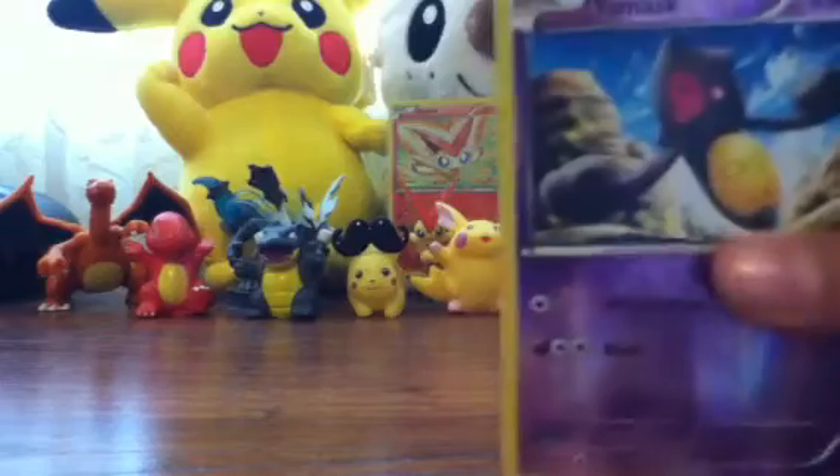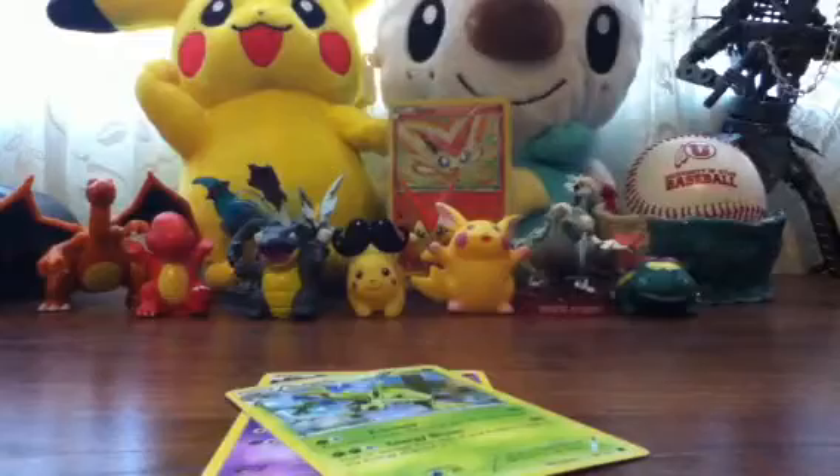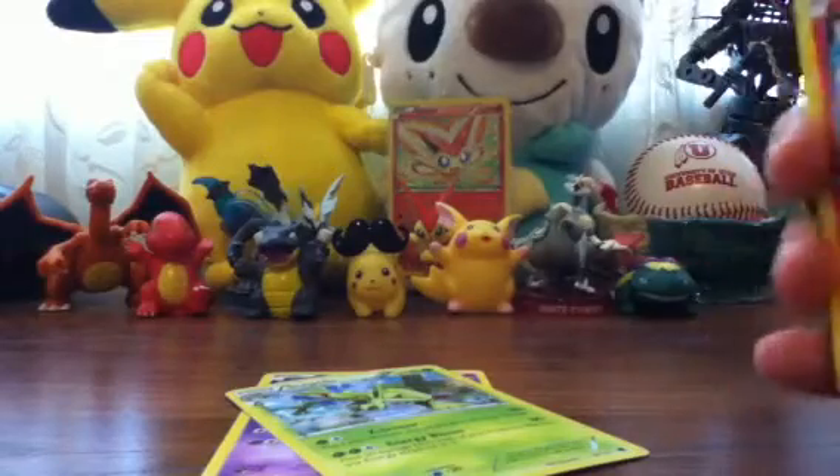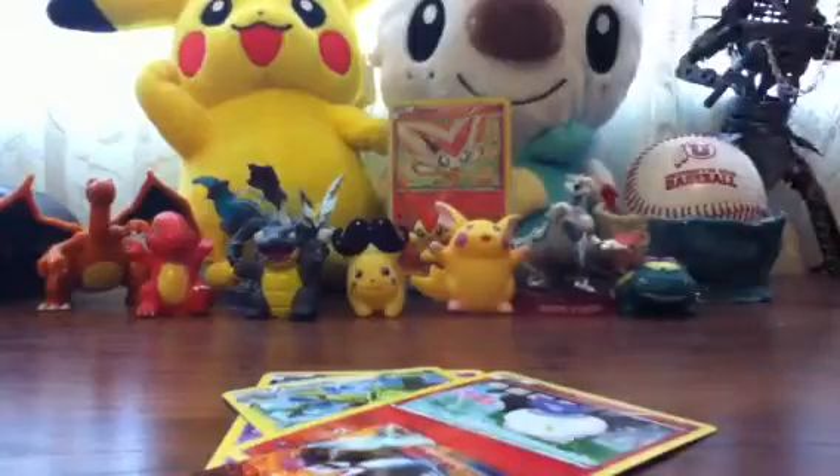He got a Yamas Reverse, Sceptile Hollow — pretty good pulls, cause I needed that Sceptile Hollow. Then a Let Wake Reverse, and Heatran EX. I already had one, so let's go — good to have another.